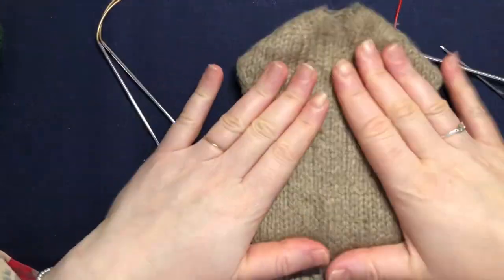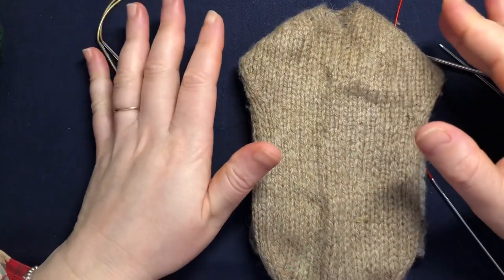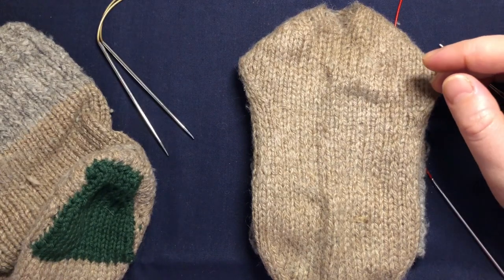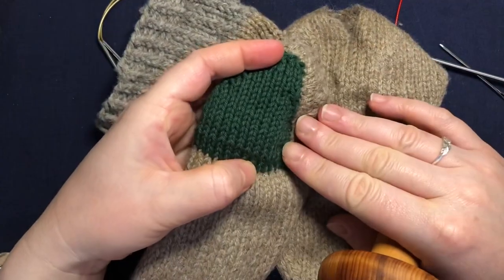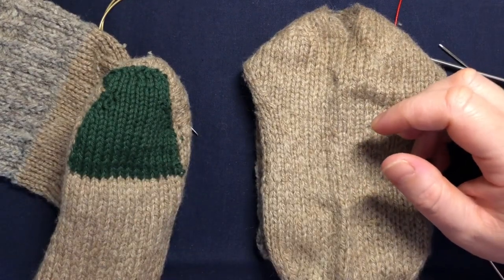Hi everyone and welcome back to my channel. In this video we're going to learn how to patch our socks a different way than what I showed you previously. In my last video I showed you how to use a darning mushroom to fix the heel of your socks or any holes in the socks, but today we're going to learn a different way.